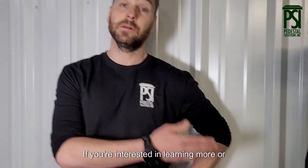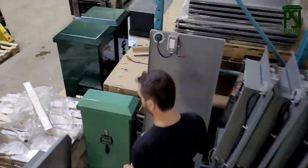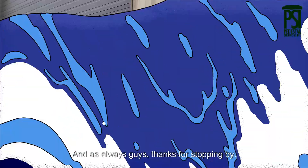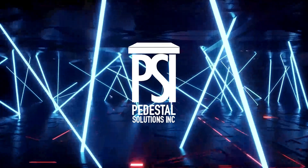If you're interested in learning more or want some pricing, contact us. And as always, guys, thanks for stopping by. I'll see you next time.